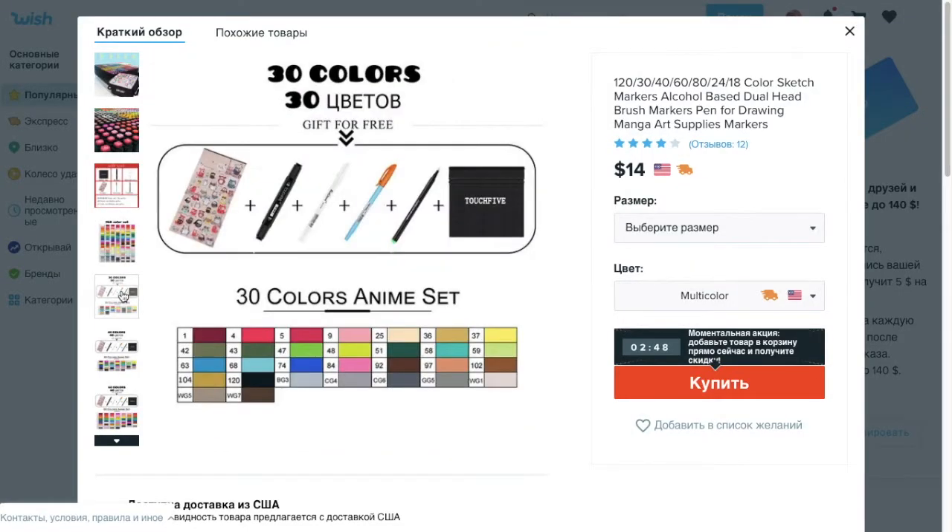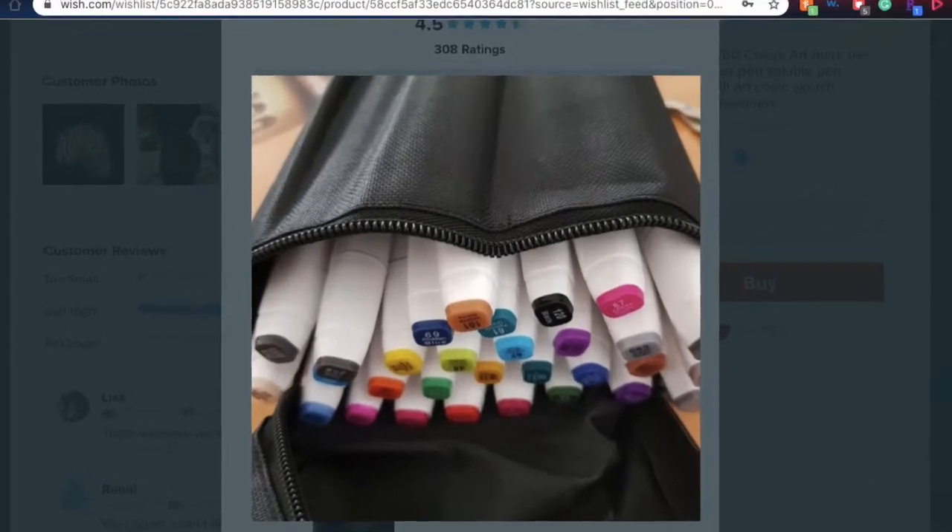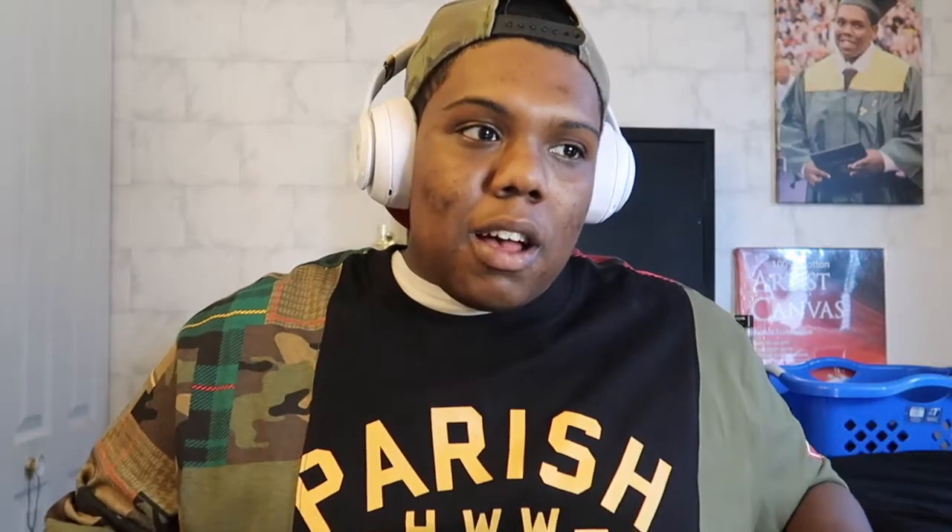When you look at the pictures on Wish and the reviews, they'll look like markers you'd actually want to buy, but when you order them it'll be a completely different design and a whole different color selection. It's kind of messed up, but hey, they're cheap markers, so let's give them a try and see if they're worthy of being in my collection.